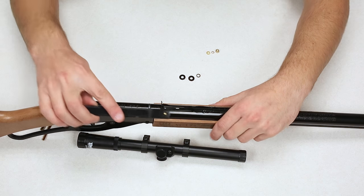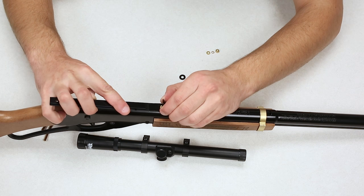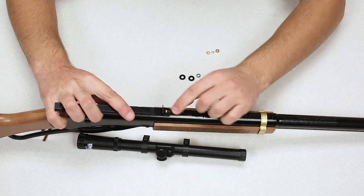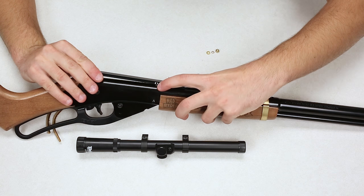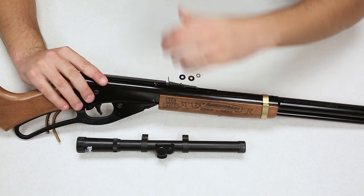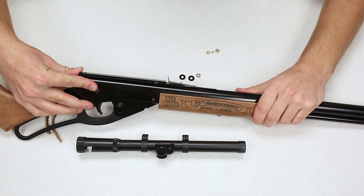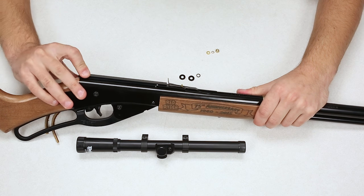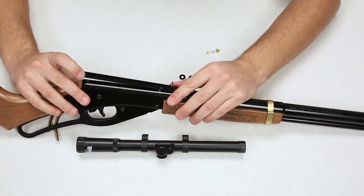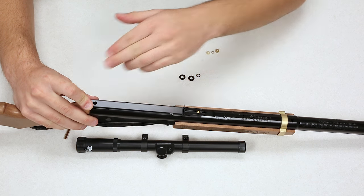We're going to take the mount with the machine screw facing upward, lift up on the rear sight leaf, and simply slide it into the slot. Slide it far enough forward so that the slot in the mount base fits over the rear sight adjustment stopper. Then push it forward — you want it roughly centered, but the most important part is that you line up the hole in the back with the hole in the mount base.